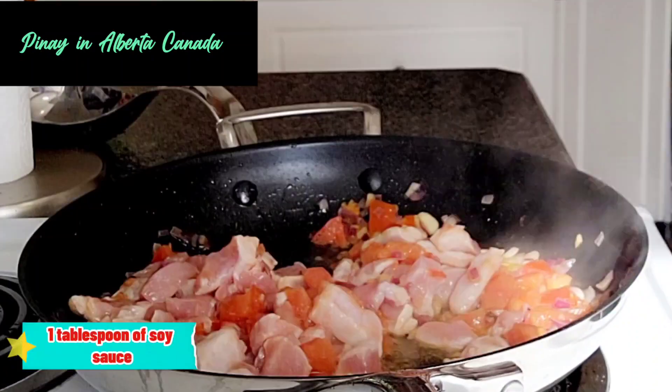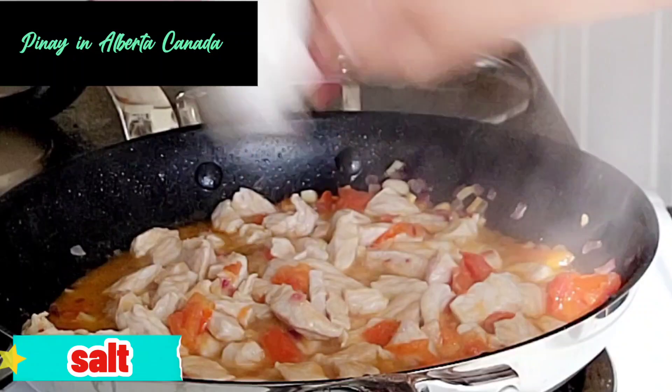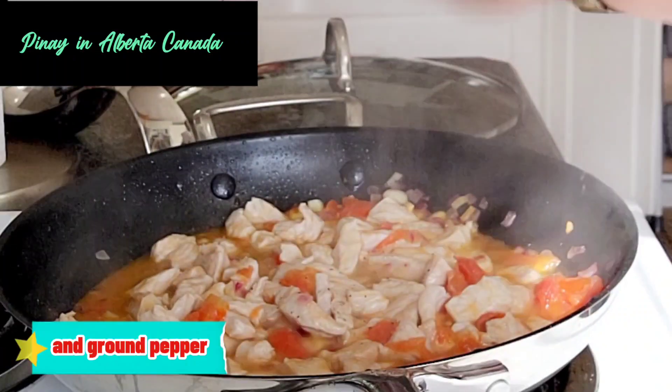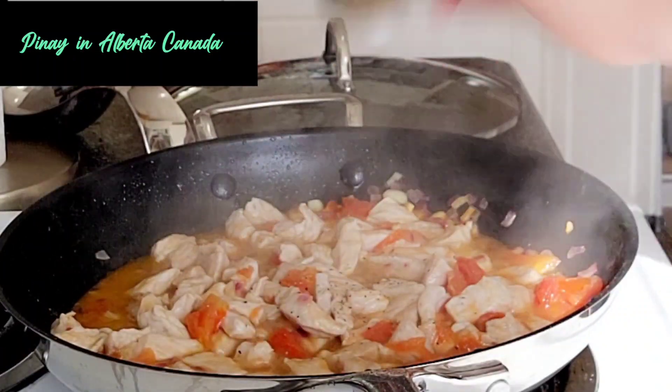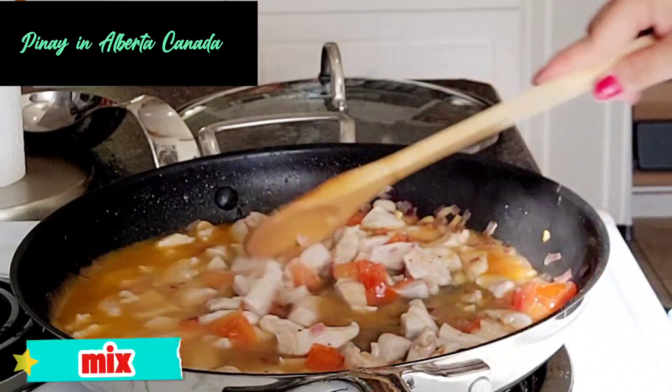One tablespoon of soy sauce, salt, and ground pepper. Add one half cup of water to cook the pork. Mix.